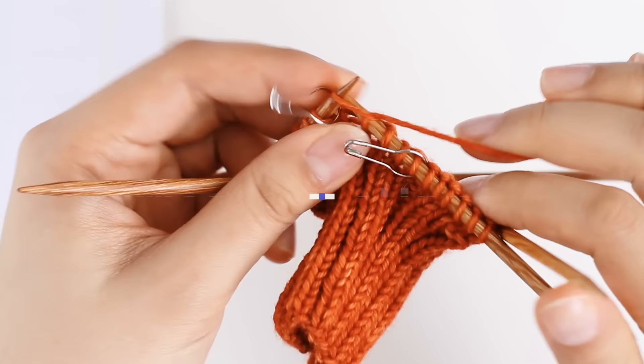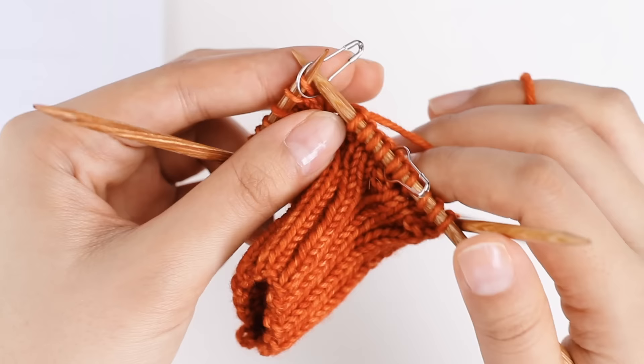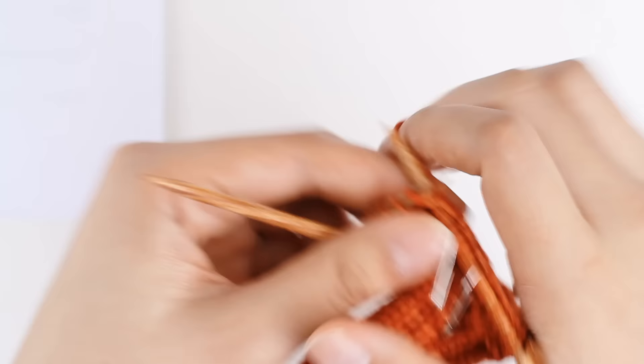When you get to the stitch marker, all you need to do is slip it over to the right needle. I'm going to literally move it from my left needle to my right needle, and then just continue knitting. As we move along, this is how you should proceed — moving the stitch marker from the left needle to the right needle.